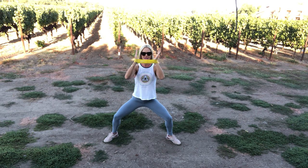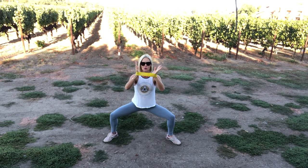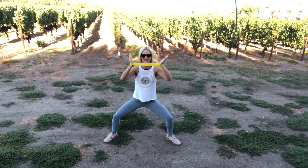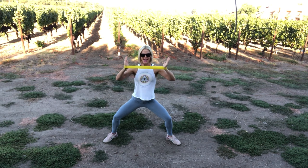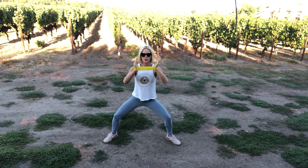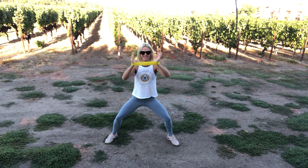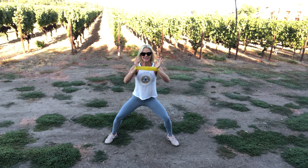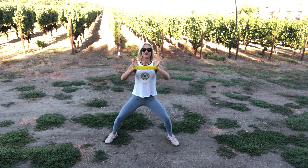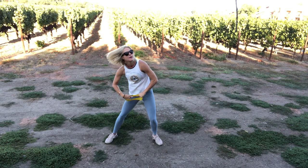And it's out, out. Shoulders are down, away from your ears. Get low, super low. Ten, nine, eight — breathe. Six, five, four, three, two. That was really good.